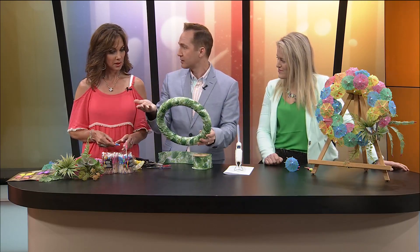I've got this beautiful ribbon and I have just wrapped it around the wreath and then hot glued it. That's it.